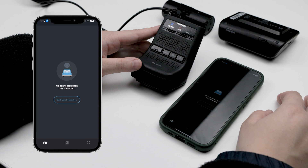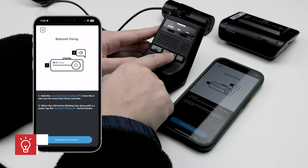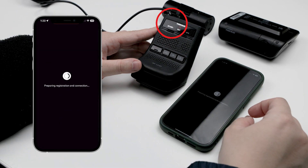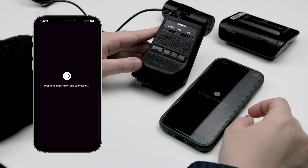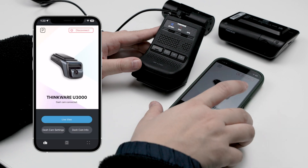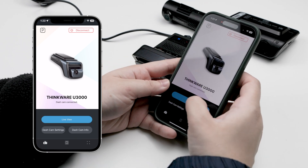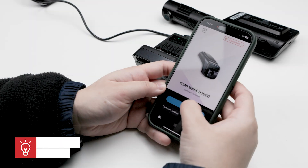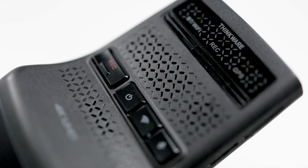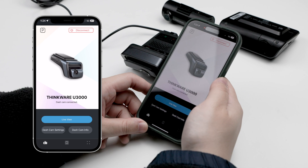Next, open the Thinkware Dashcam Link app on your smartphone. Select the big blue button that says Dashcam Registration, then select your dashcam model. After that, hold down the Wi-Fi button for at least three seconds. The Wi-Fi light on the camera will flash blue. When this happens, select the Bluetooth connection button in the app. Give it a minute, and the camera should announce it's connected to a smartphone. The Wi-Fi light on the camera should be a solid green, and the app should take you to the home menu, showcasing an image of your specific camera model. The camera is now fully paired with your specific phone, and the connection process will be much easier from now on. All you have to do is have the camera in normal recording mode and press the connect to dashcam button in the top right of the app — the Bluetooth will take care of the rest.